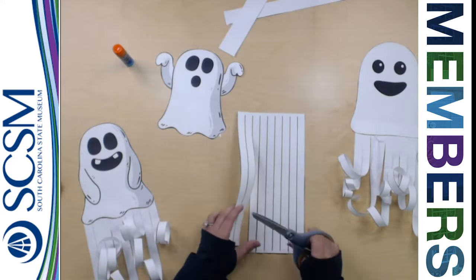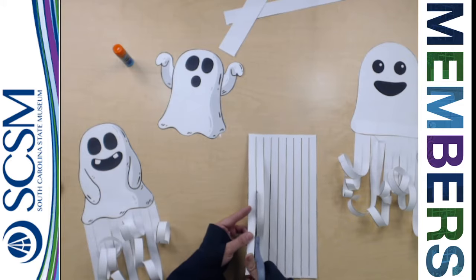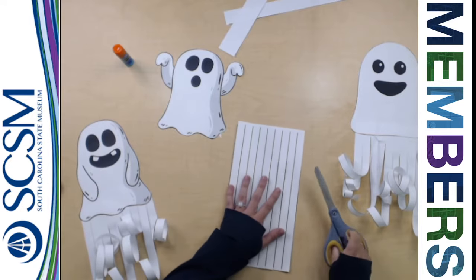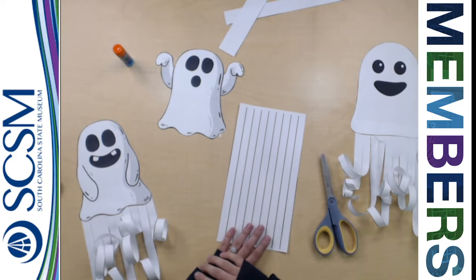Then you're going to take your scissors and cut almost all the way down, but not quite — leave about two inches from the top. Adults, this might be a good time to use a pencil or a marker and just draw a line for our younger friends who might not be as good at gauging how far to go.